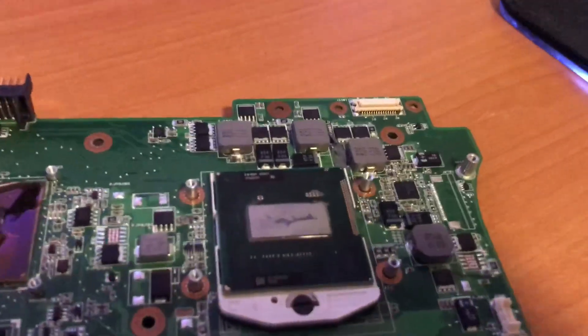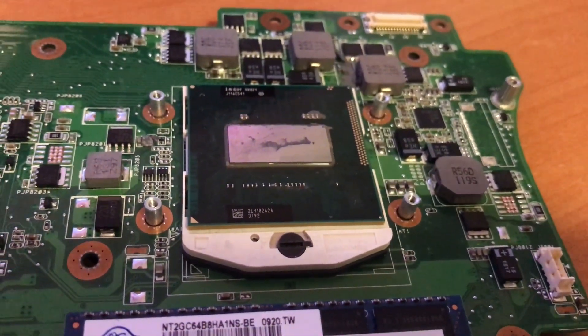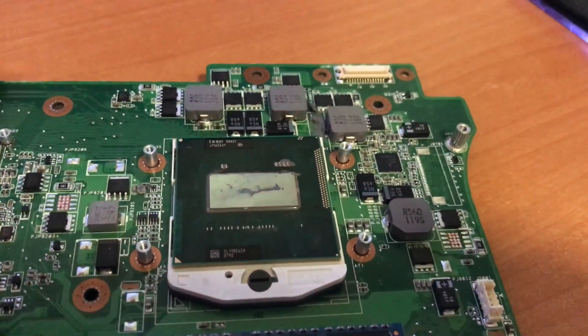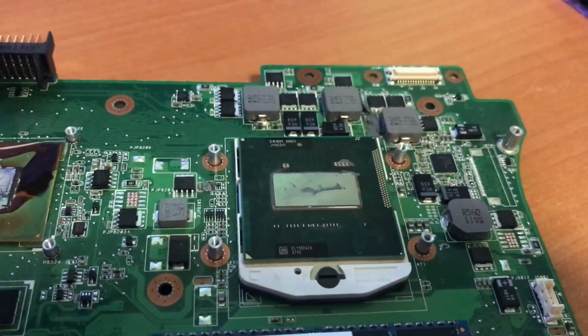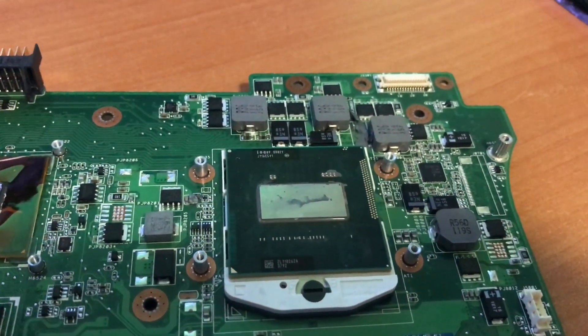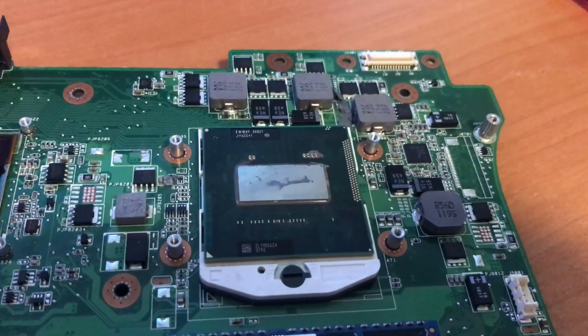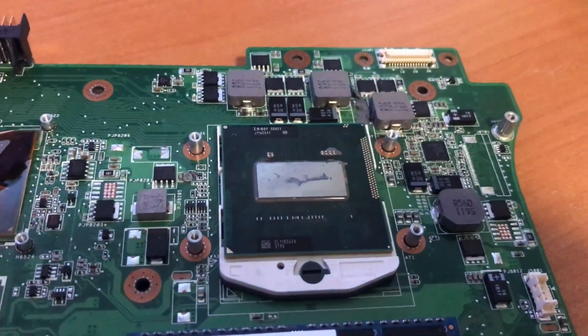This is a mobile processor — this is an older one, a 2630QM — and this is how the socket of a laptop looks if it's upgradable. The way you can tell from the outside of your laptop whether your processor is upgradable is by looking at the letters behind the processor name. The Q stands for quad core and the M stands for mobile.